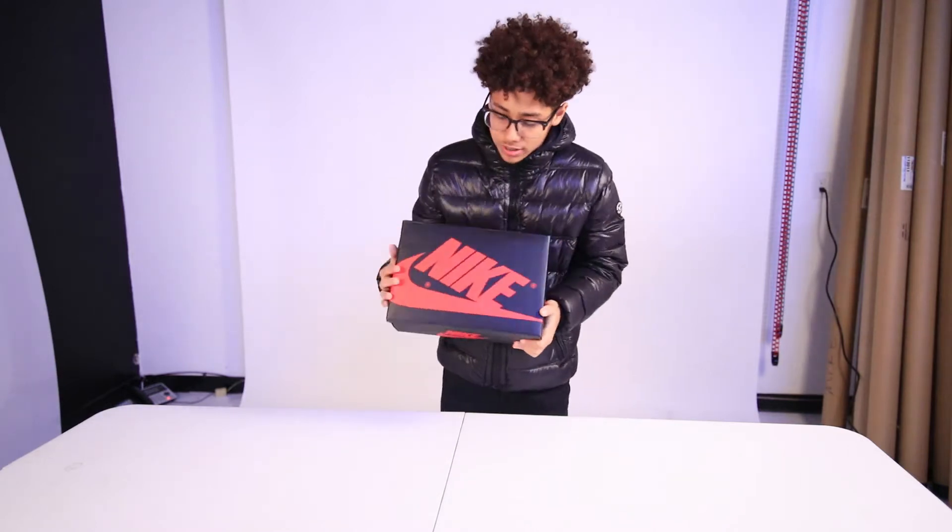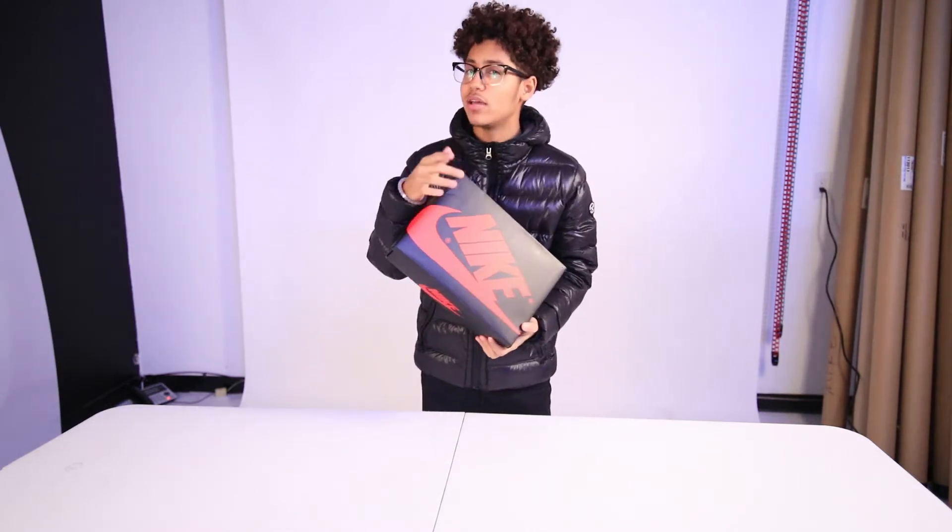You already know what Jordan this is, you already know what shoe this is — not the colorway, but the shoe.